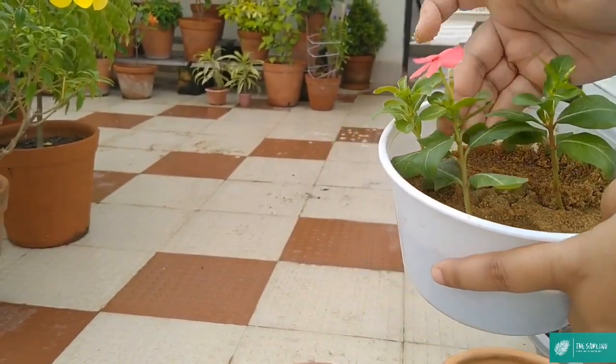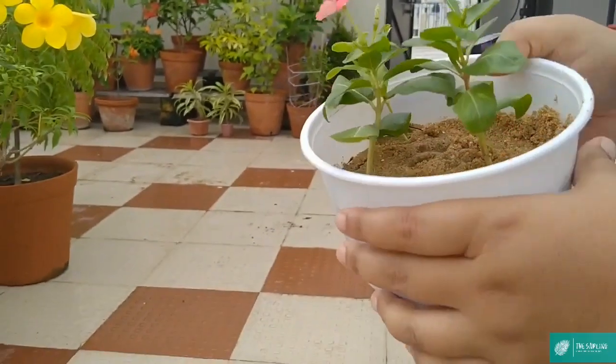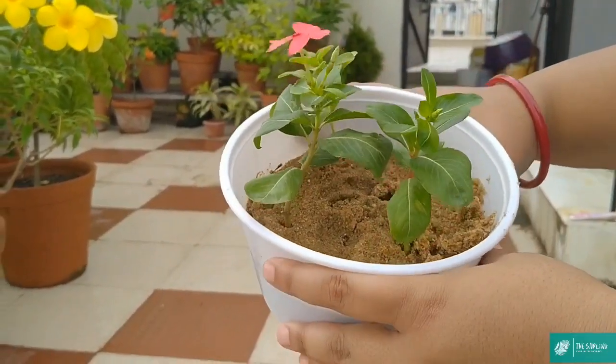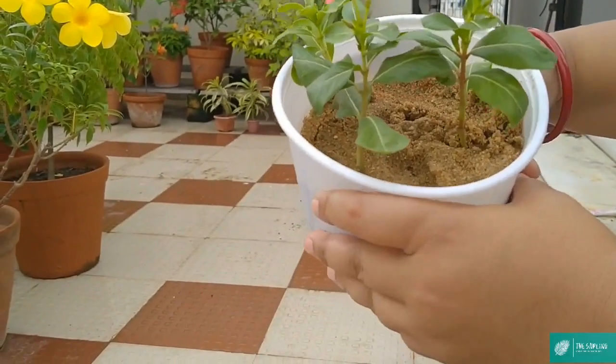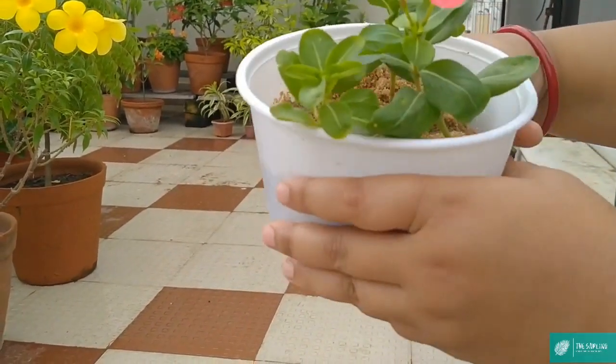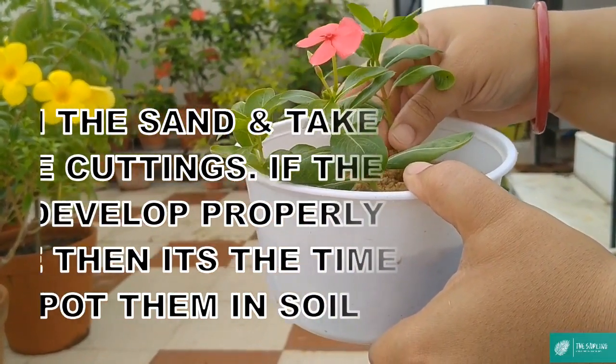आप जब भी कोई कटिंग लगाएं तो कोशिश करें कि एक-एक कटिंग अलग-अलग small plastic glass में लगाएं, ताकि निकालने के टाइम इसका रूट डैमेज न हो पाए। अभी मैं soil या sand को loose करूंगी और फिर एक-एक कटिंग को बाहर निकालूंगी।